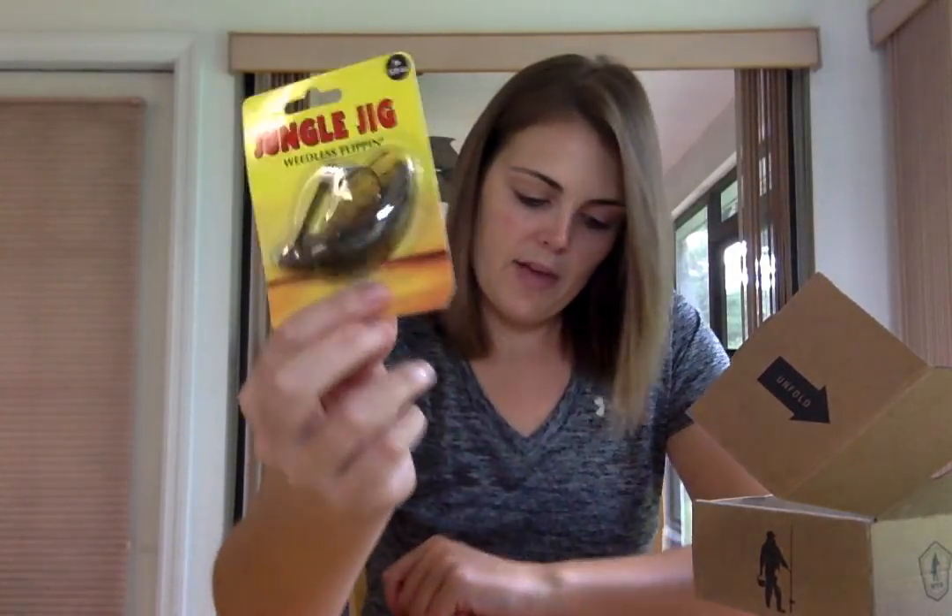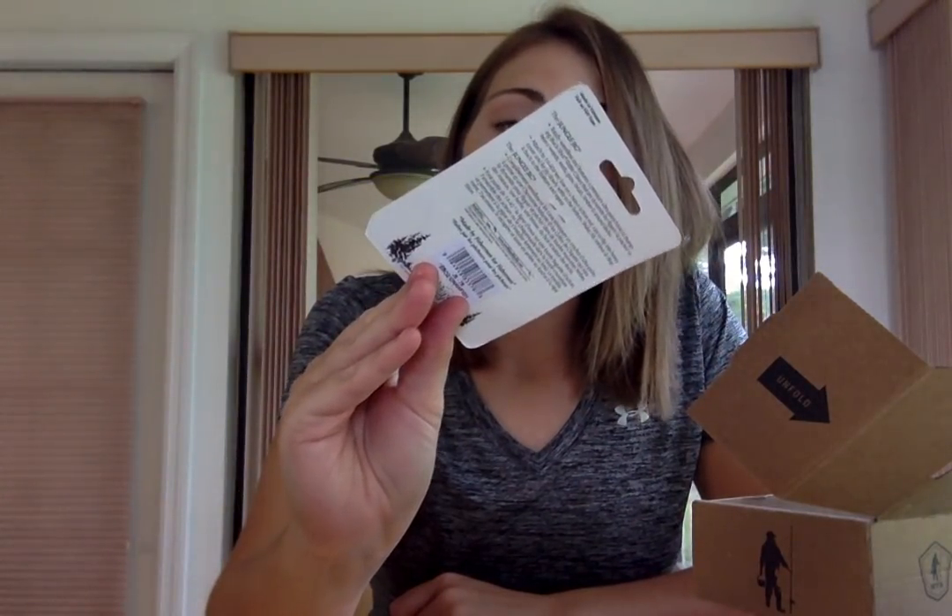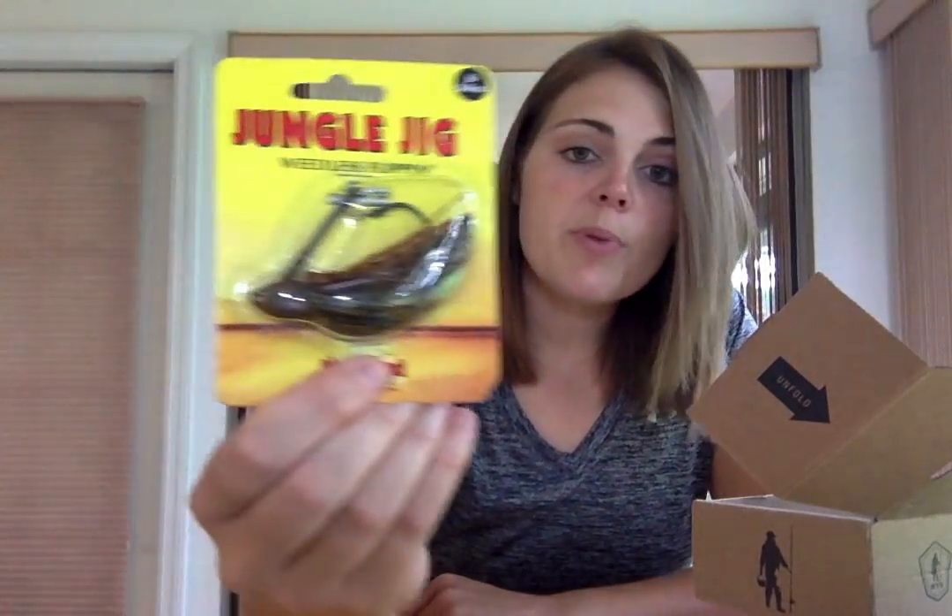Biospawn also has a bait called the Plasma Tail — check those out too because they are killer on shaky heads. Next, from Northland, this is called the Jungle Jig and it's a weedless flipping jig. You could put that Biospawn on this jig — kill two birds with one stone.